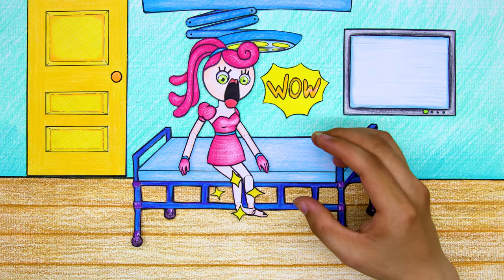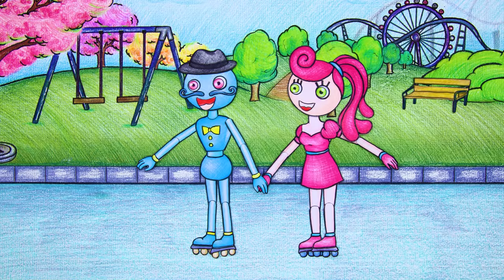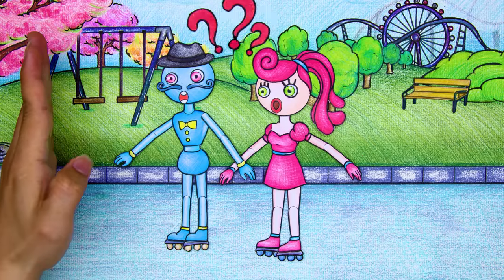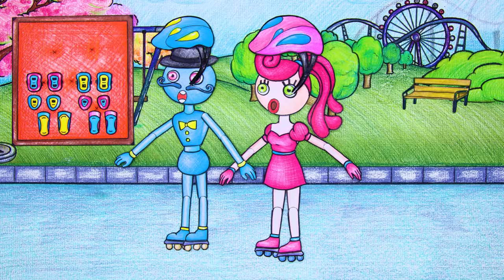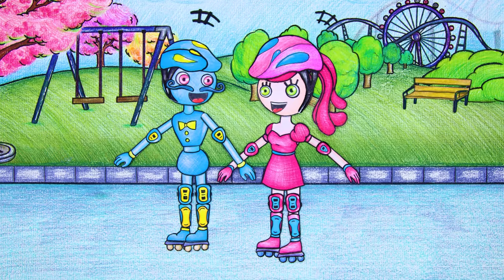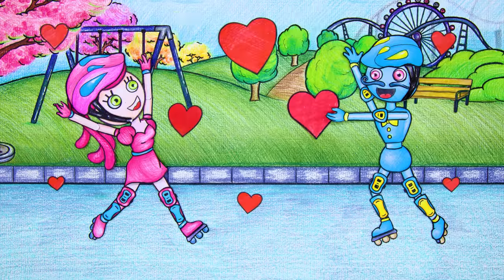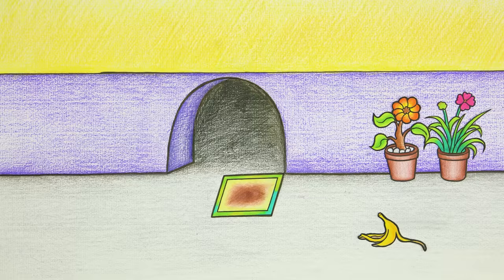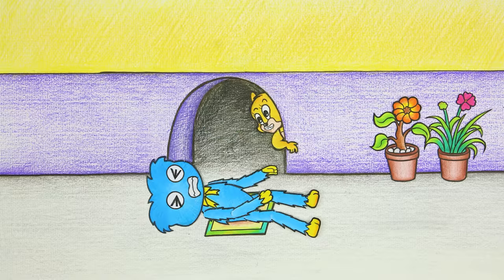Wow, thank you very much! Ha ha ha ha! Oh, remember to use protective gear when participating in training. Be careful, Huggy-Wuggy.